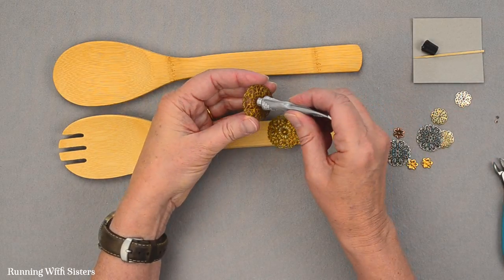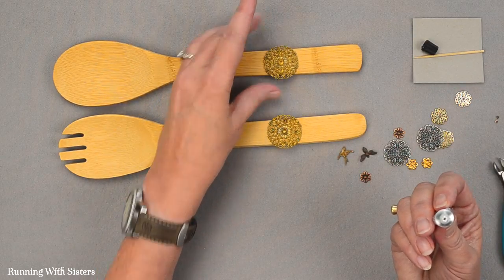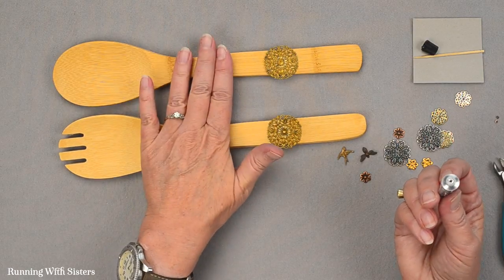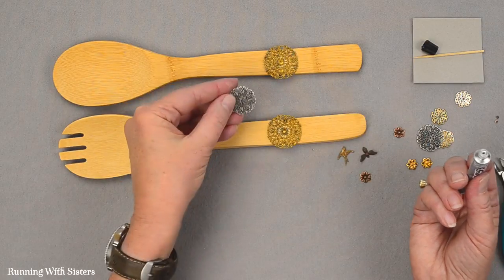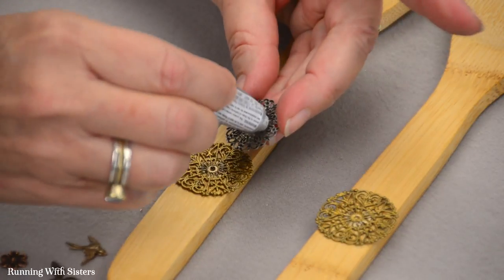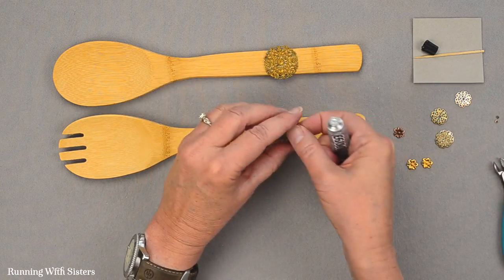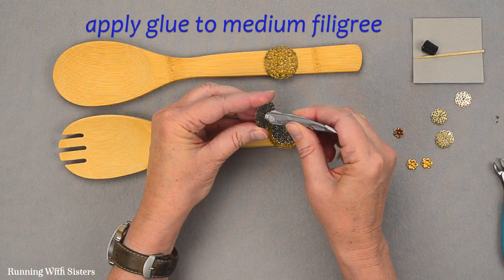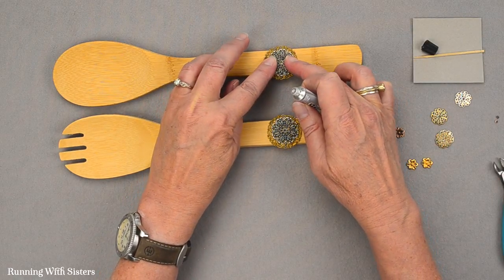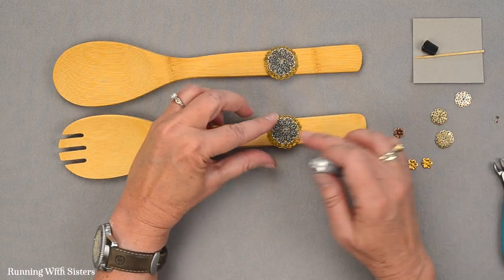I'm going to do the same with the second tong — put some glue in the center and press it down on the flat handle. That's why it's helpful to use tongs that are flat-handled. There's a little bit of glue coming up, which is perfect because now we want to glue on our next piece. This one is a little bit smaller and a different metal, which we like because it shows up better. Make sure there's enough glue that it's going to hold. You've got a little bit of time before the glue sets up to move these into place.